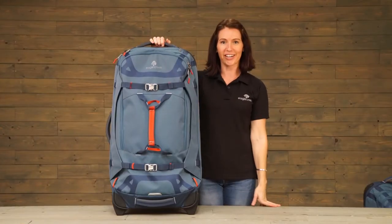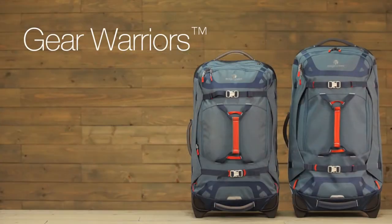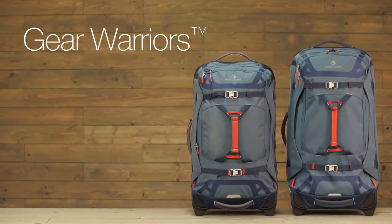And that is the Gear Warrior, covered by Eagle Creek's no matter what warranty. For durable gear, shop Eagle Creek.